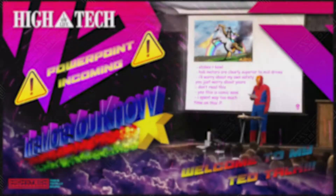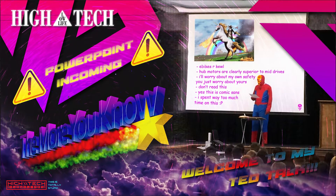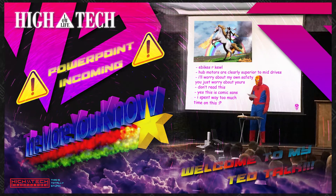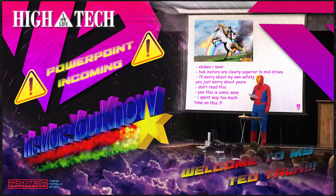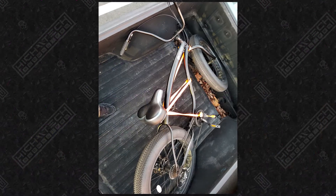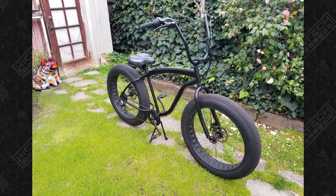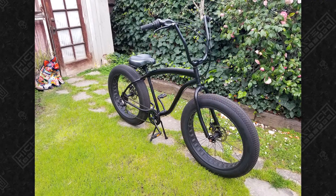I built this bike long before I ever thought I'd be making videos, so it's gotta be PowerPoint style — welcome to my TED talk. I was looking for this particular frame and actually found it used on Craigslist. The frame is made by SICK, and it is a fat tire cruiser with seven speeds.